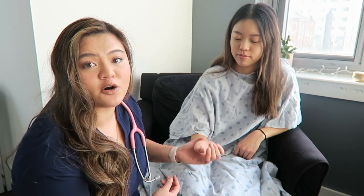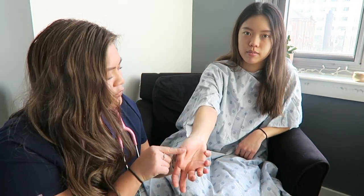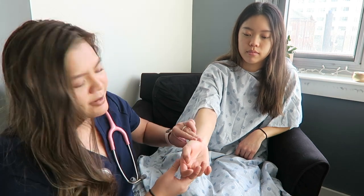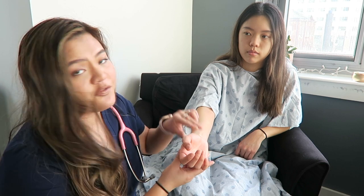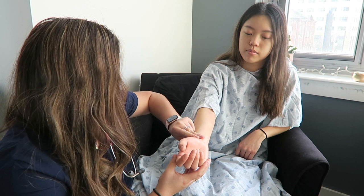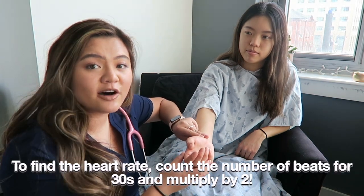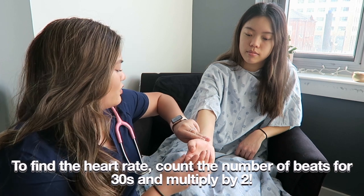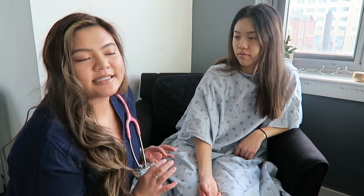When feeling for the pulse, it's usually easiest to go with radial. Line up their thumb and follow it back — right about there is where you should be able to feel the pulse. Use two fingers and the pads of your fingers. Hold it there and start counting. Count for 30 seconds, then double that value to get beats per minute.